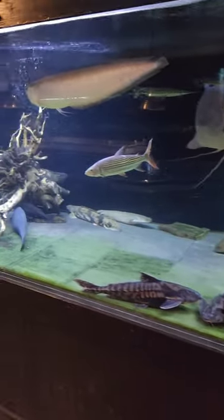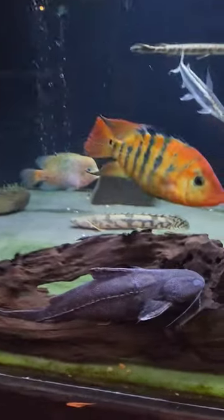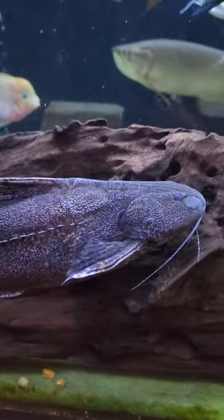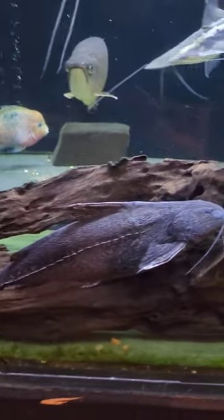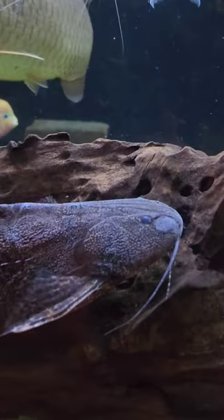Check it out here in this thousand gallon community monster tank. We've got the granulosis perched right up here in the front of the glass, thinking he's hiding next to the driftwood. But we get the perfect view of him.